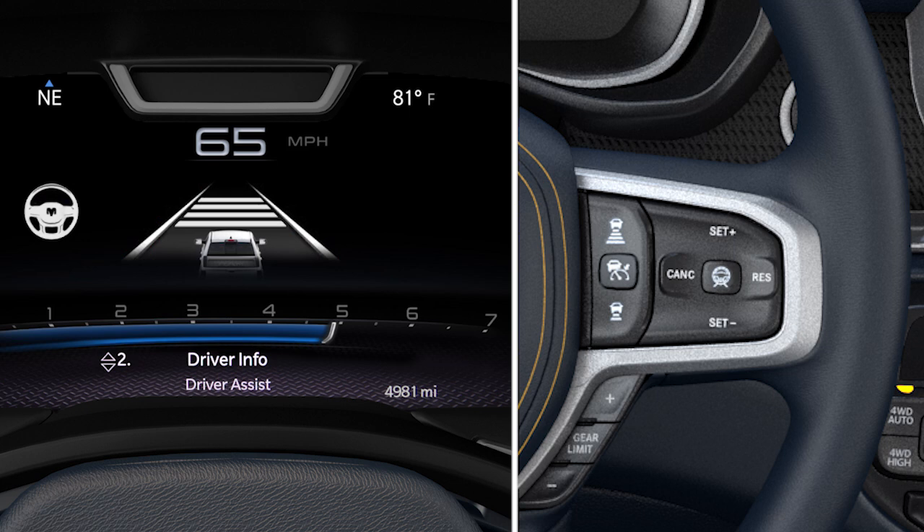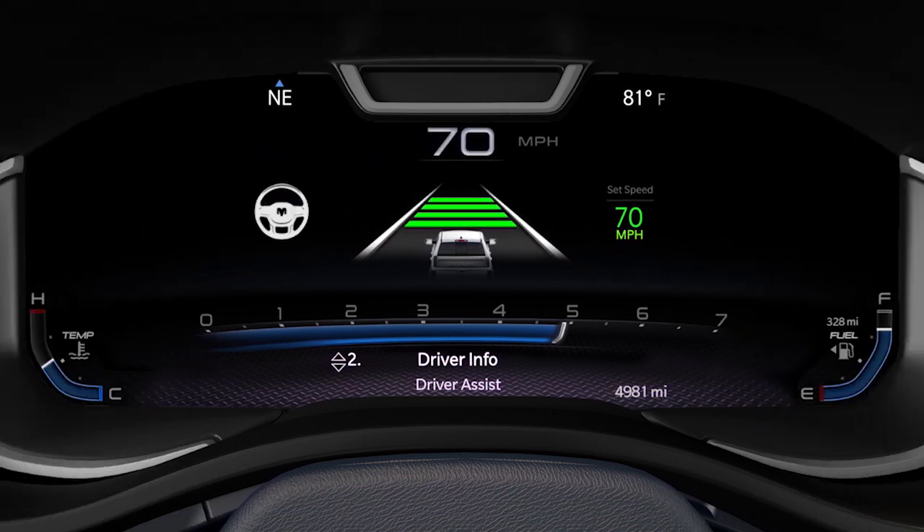Push and release the Set+ or Set− button when the desired speed is reached to engage ACC. If adaptive cruise control was active before enabling the active driving assist, ACC will remain active with the previously set speed and distance settings.